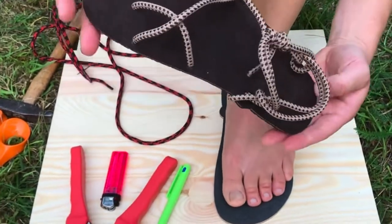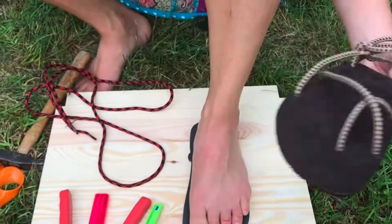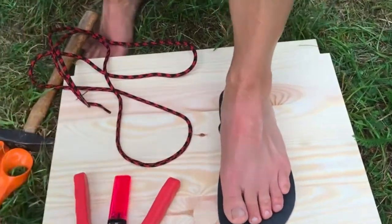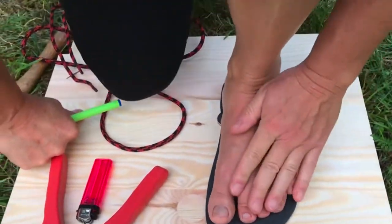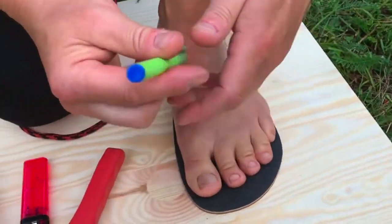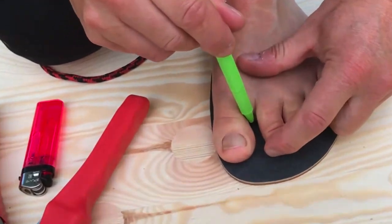Now I will show you the cross lacing style, how you prepare your sandals. Put the foot on the sole, give it enough space in front and behind, and then mark the toe point.